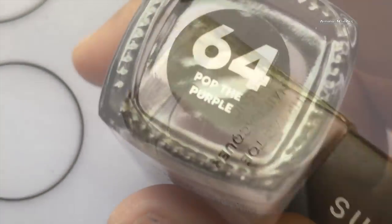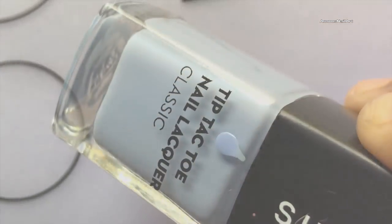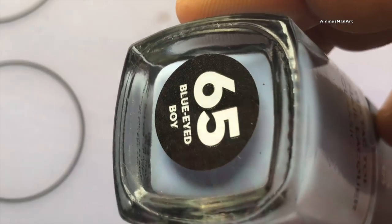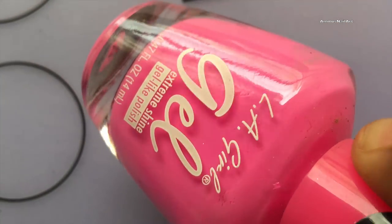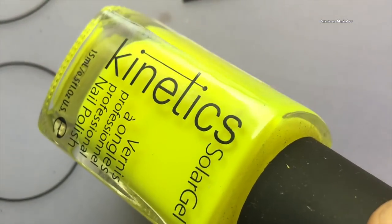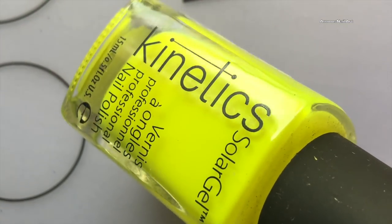These are the polishes I'm going to use. Two of the polishes are from Sugar, the third one — the Barbie pink — is from LA Girl, and the last one is from Kinetics. These are all my favorite colors.